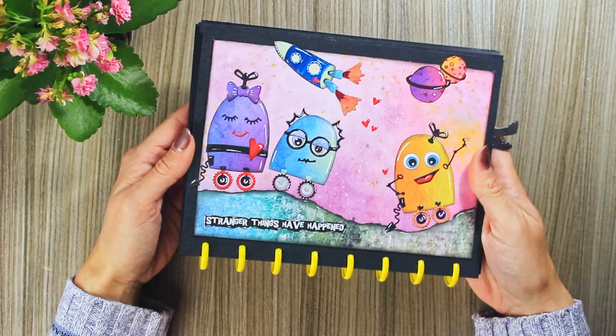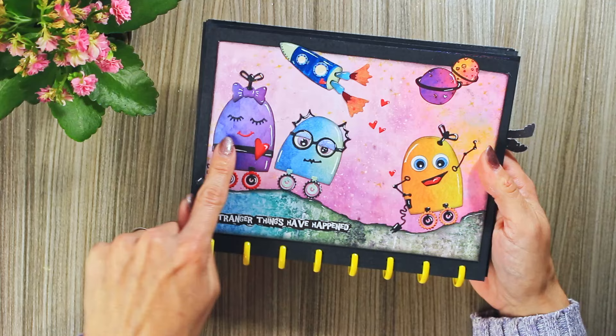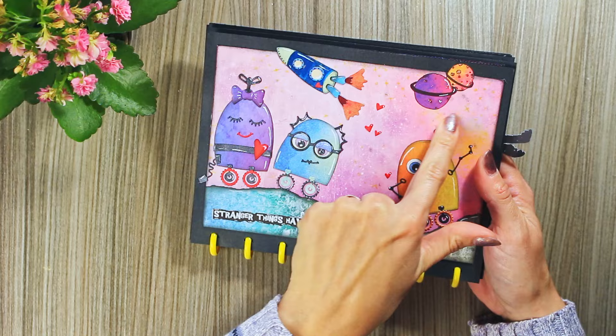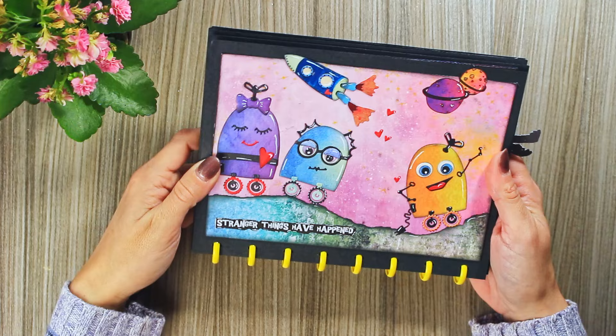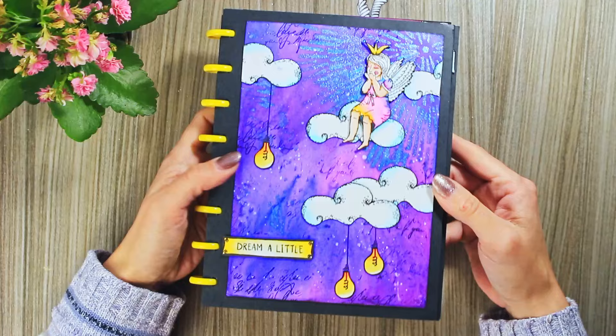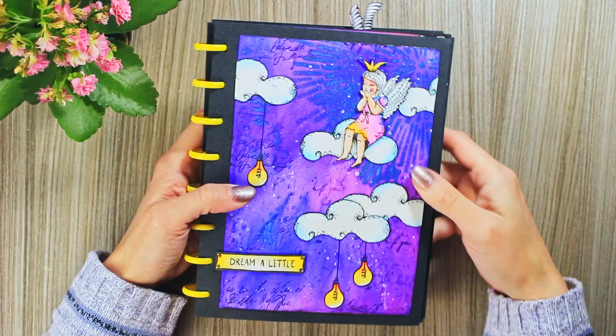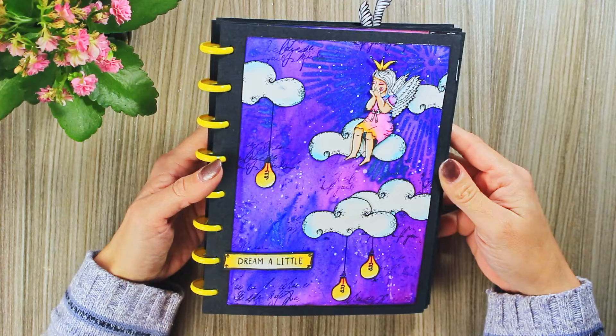Now I think we all remember Art by Marlene's 'Out of This World' collection — one of the die cut sets was for making these cute customizable aliens or robots, as you can imagine. This background is actually made by Art by Marlene, one of her collage papers, and it has a really beautiful shimmer effect. This is actually an Art by Marlene stencil, and through it I sprayed — honestly I don't know — one of the shimmer sprays, I'm really not sure.